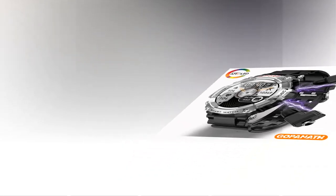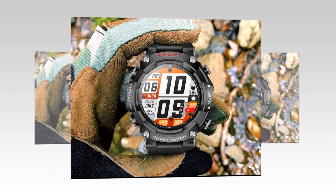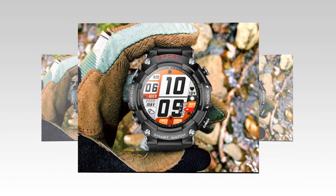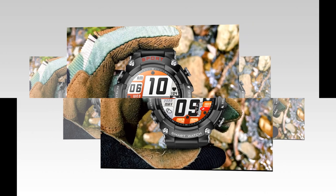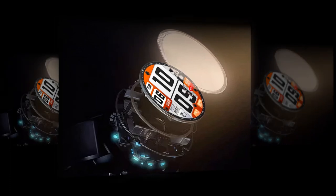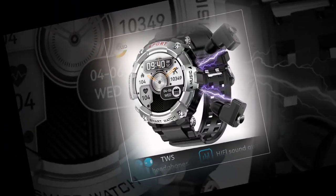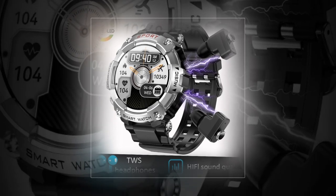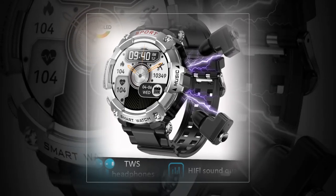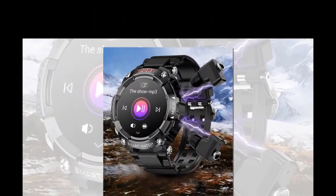Practicality meets performance. Beyond its stylish exterior and advanced features, this two-in-one device excels in practicality and performance. The smartwatch boasts a formidable battery life of over 25 days on standby, ensuring uninterrupted daily usage. Furthermore, the integration of the earbuds into the watch's design offers unparalleled convenience — when not in use, the earbuds can be conveniently stored in the watch's magnetic charging case, ensuring they remain secure and fully charged whenever needed. This seamless integration minimizes clutter and streamlines the user experience, making transitioning between smartwatch and earbud functionalities effortless.